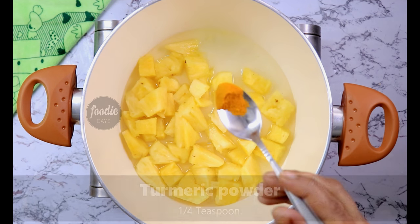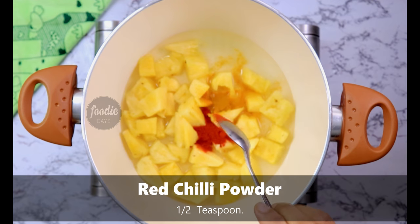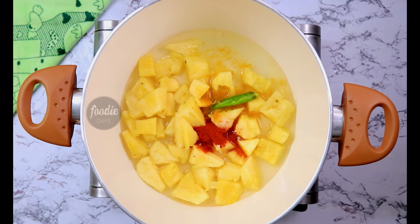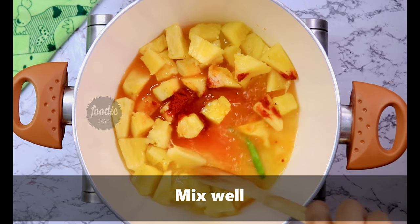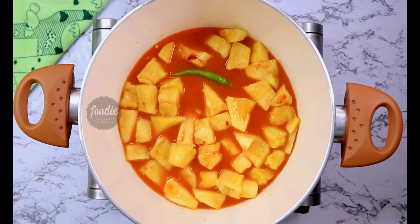1 teaspoon, 5-6 teaspoons, 1 teaspoon. Try to make it healthy. Let's mix it up. Now we will mix it up.